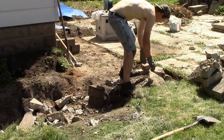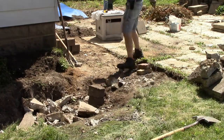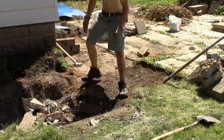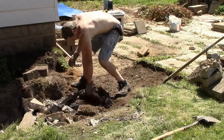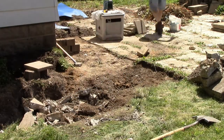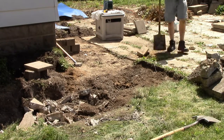I did use some small ones for backfill right there, but all the big pieces are really too big for that. So that's pretty much it — this whole process was just repeated over and over until I had the whole sidewalk pulled out. Then I filled it up with dirt and planted grass seed.